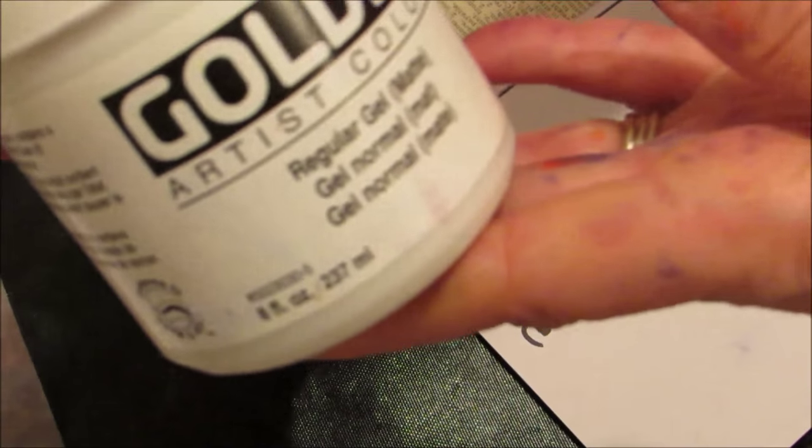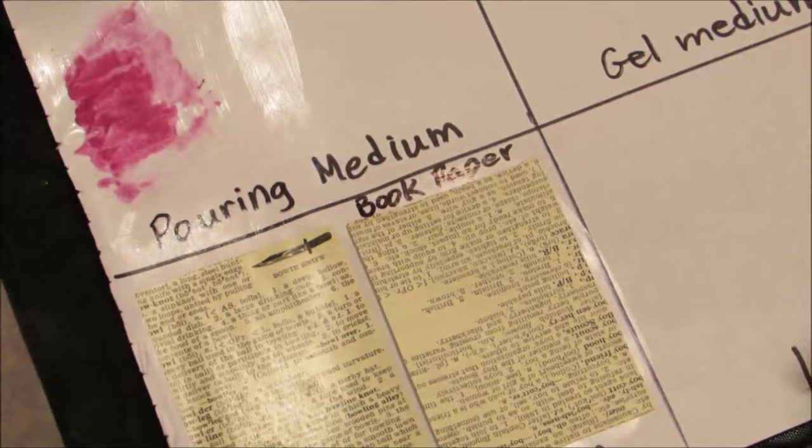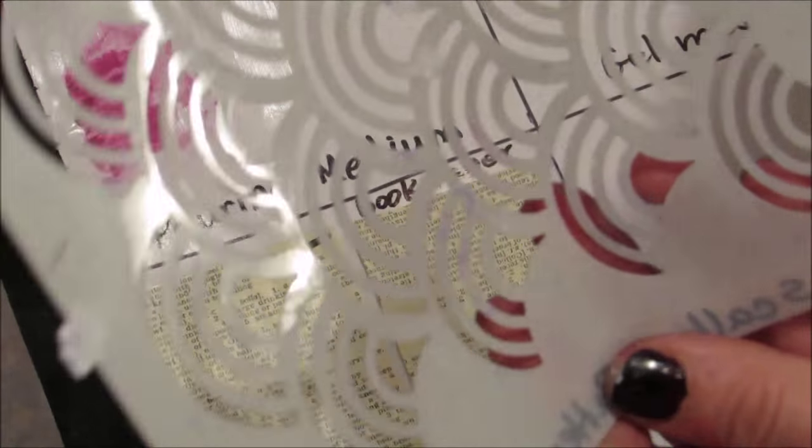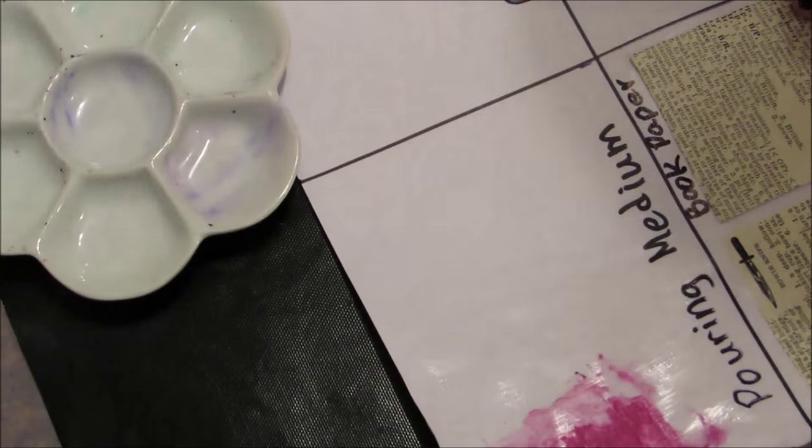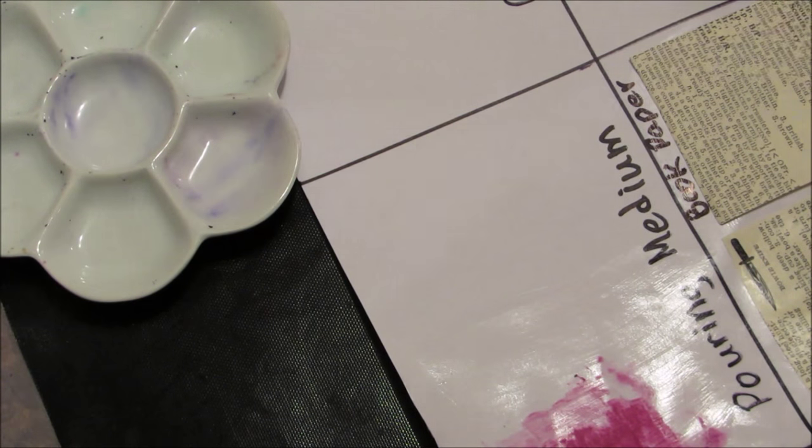I want to go and apply it to a surface where gel medium has been used. I have Golden's regular gel matte, and what I have done is I basically stenciled, used my palette knife and my stencil. I'm not sure if the camera's going to pick that up - you can see a little bit stenciled on there, and I want to know if it's going to cover that. My way of doing this, I think I'm just going to apply it to the brush and see what happens.